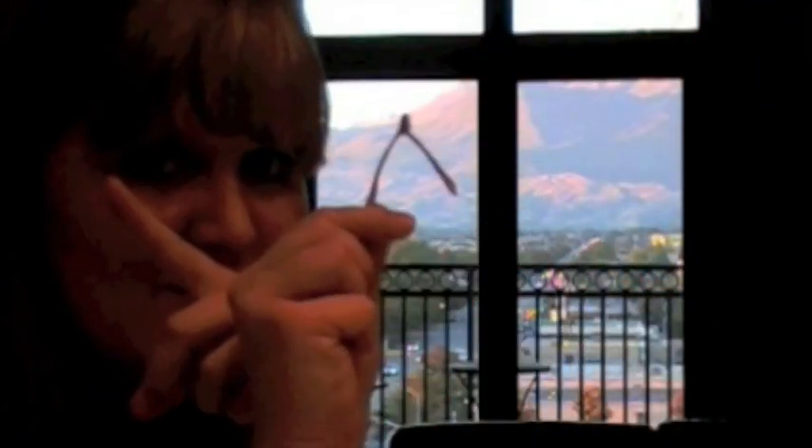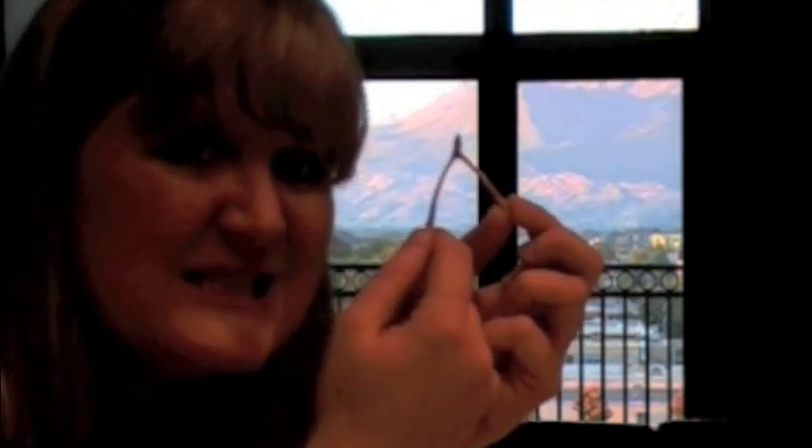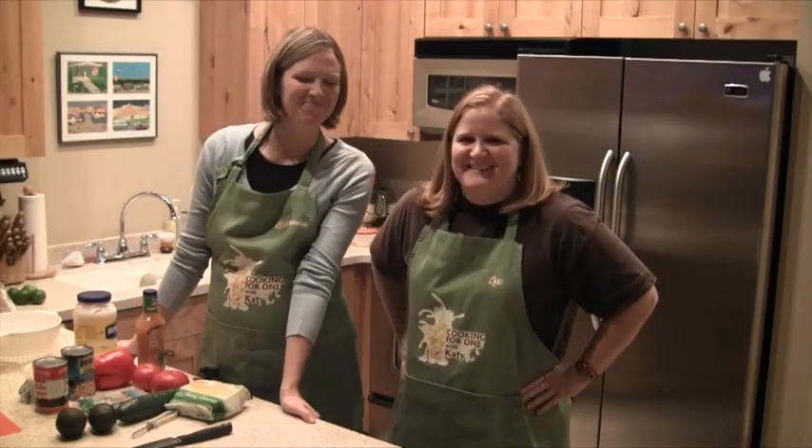Cooking for One with Katie. I wish to have someone to do a wishbone with. Welcome to Cooking for One with Katie.